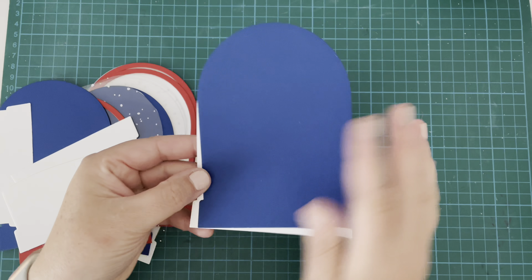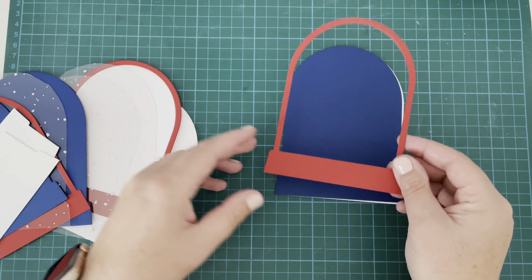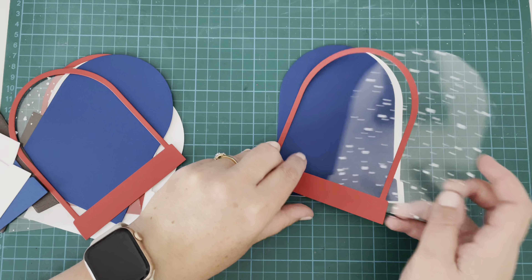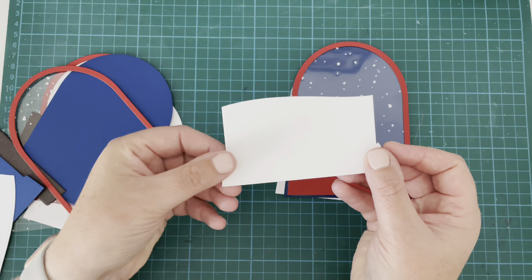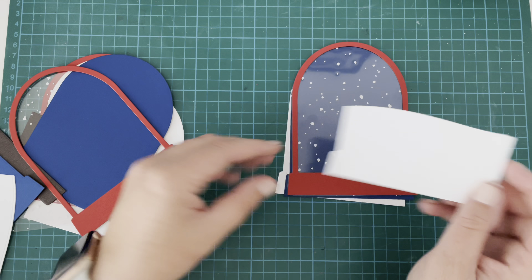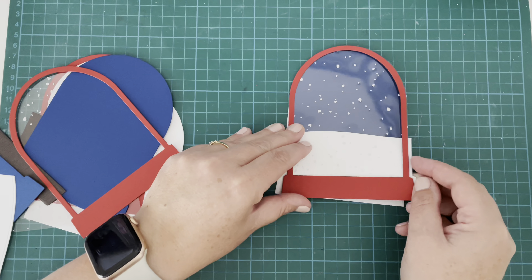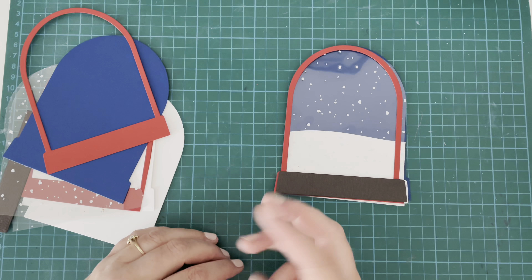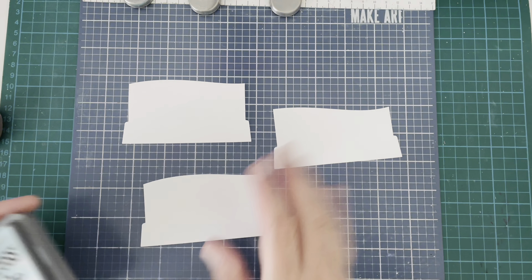I'm making three cards today. I have three of each piece: one white base piece, one blue base piece, one red frame, one acetate base piece, one snowbank piece cut from white, and finally a piece of wood grain cardstock that I've used for the base. So three of each of those.